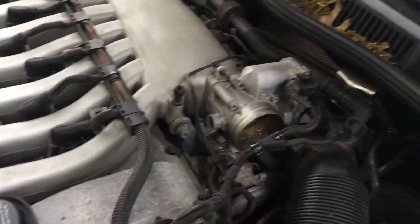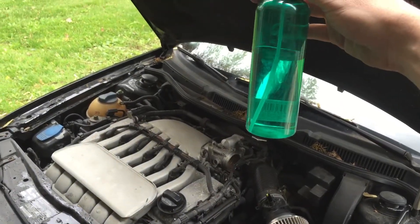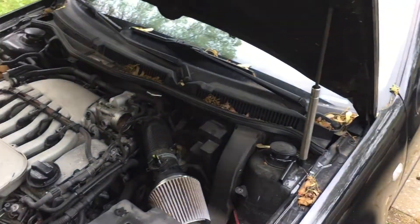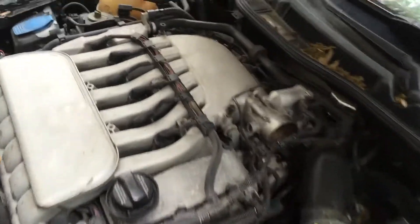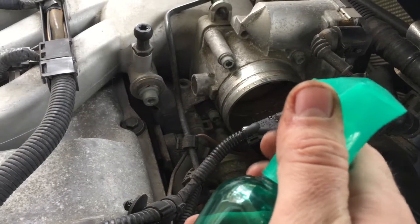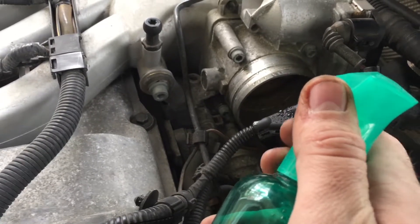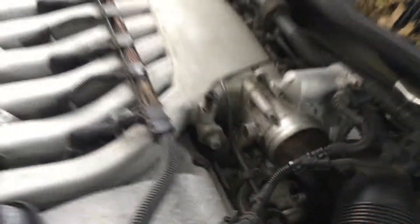I take a spray bottle filled with water — it holds maybe a pint. I tested it both on stream and on mist; I seem to have the best results with a stream. I come in here and spray water — you can actually hear it getting sucked past the throttle plate. That's what you want: it means it's being drawn into the intake system. I'll give it about 20 sprays or so, then back off.